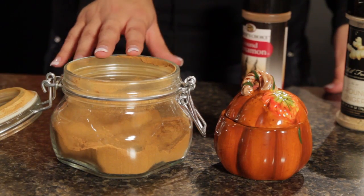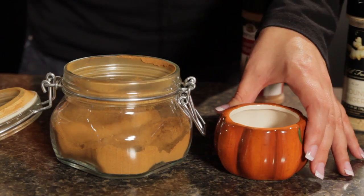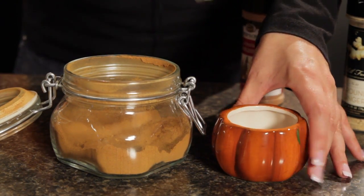You want to store this covered, so this jar is perfect for that. But you can also get festive with it and store it in a pumpkin jar like this one and leave it on your countertop or kitchen table.